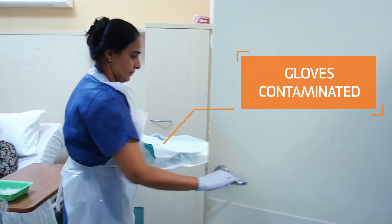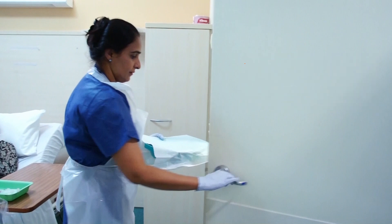Having handled the bedpan, the nurse's gloves are now contaminated, possibly with enteric pathogens. The gloves should be removed and hand hygiene procedures observed.